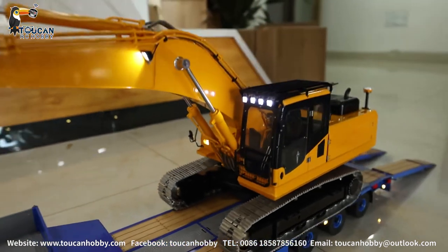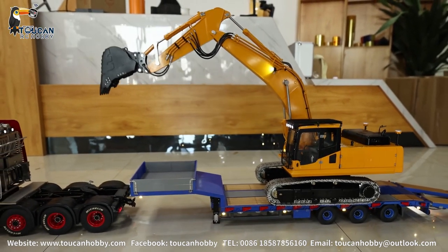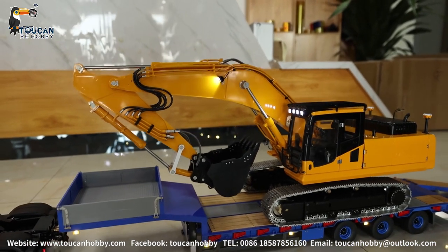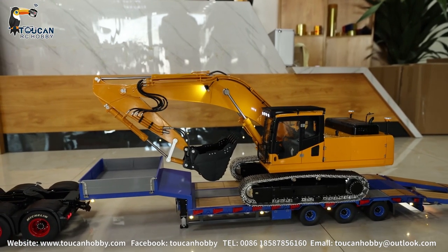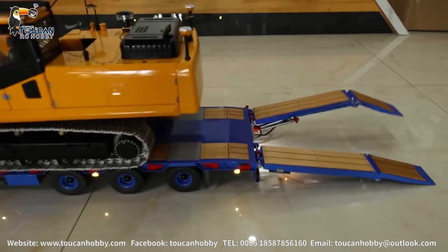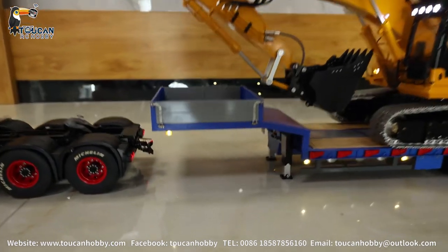Okay, let's pack back, time to start. Engine sound off, engine off, and now we pack back. Now we drive the tractor to lock together with the trailer, let's go drive back.